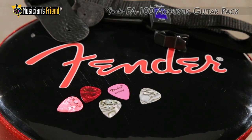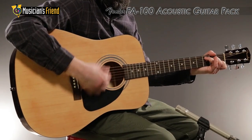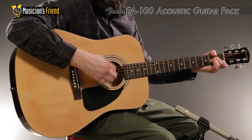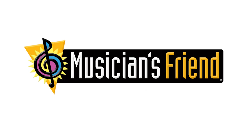For first-time players and progressing students, this is one deal that's tough to beat. For more information, visit www.fender.org.